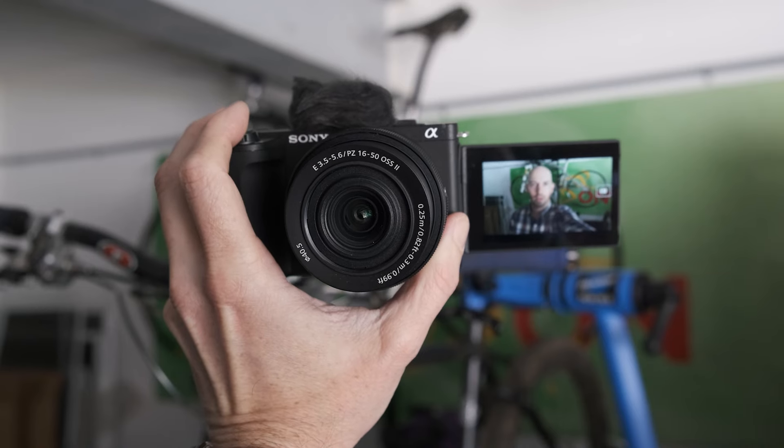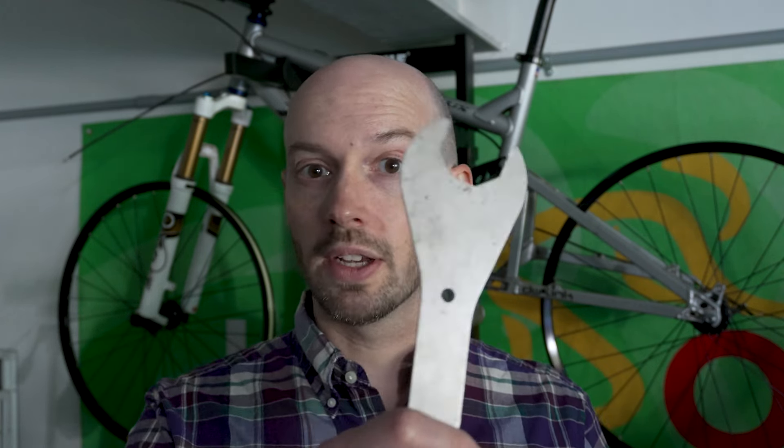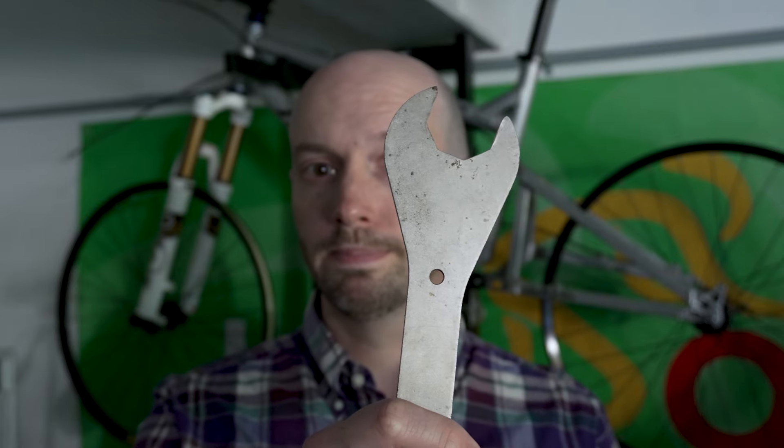The ZV-E10 II includes a series of modes to make solo vlogging that bit easier. For instance, there's product showcase mode that overrides face detection and prioritises objects held up in front of the camera. But what it doesn't have is auto framing, that crops in and follows a recognised subject around the frame to give your shots that bit more dynamism.